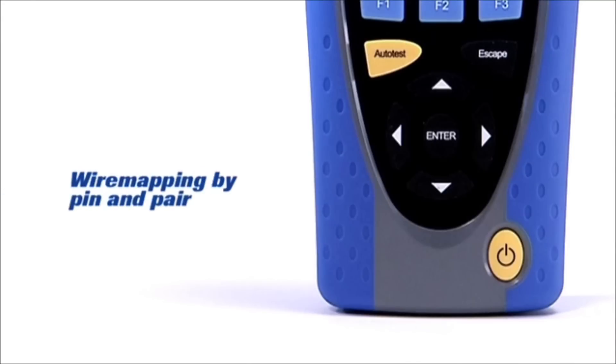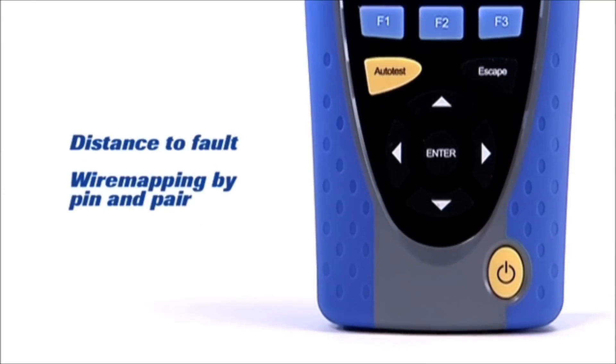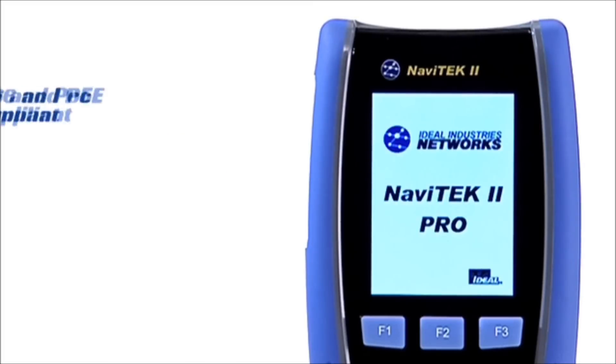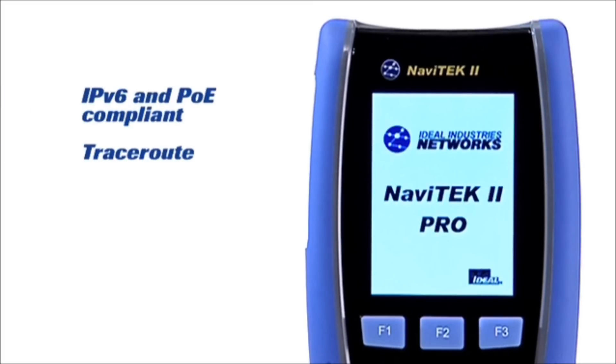Navitec 2 instantly saves you money by eliminating the need for several separate testers and also future proofs your investment, as it supports IPv6 and PoE testing.